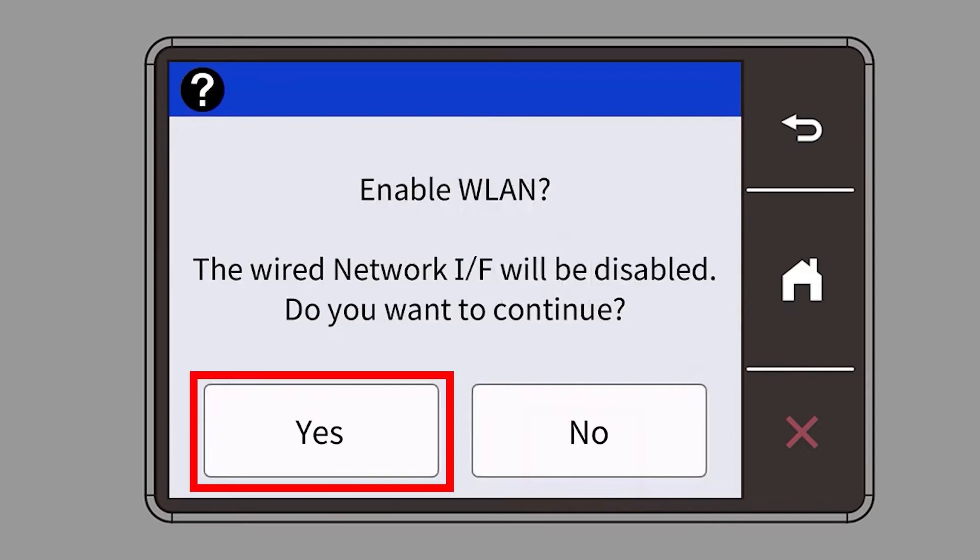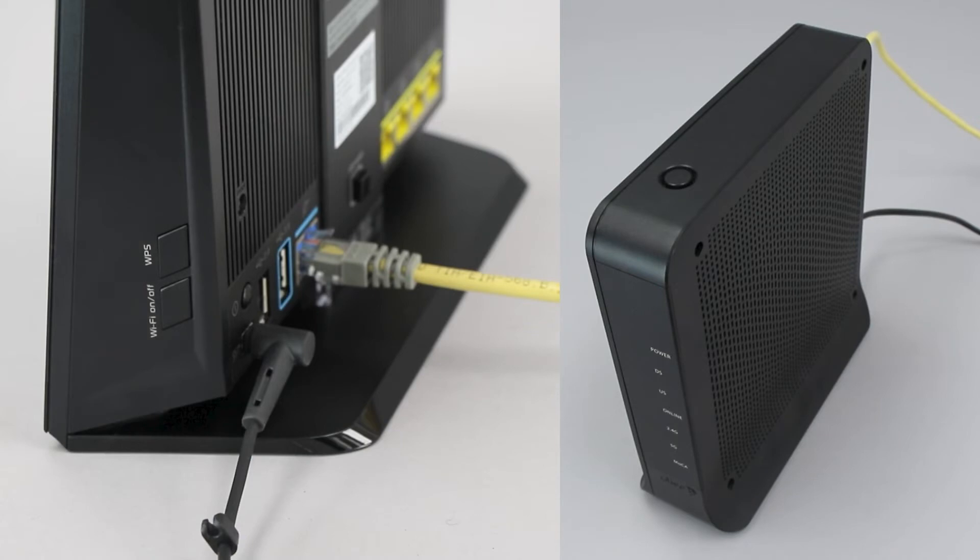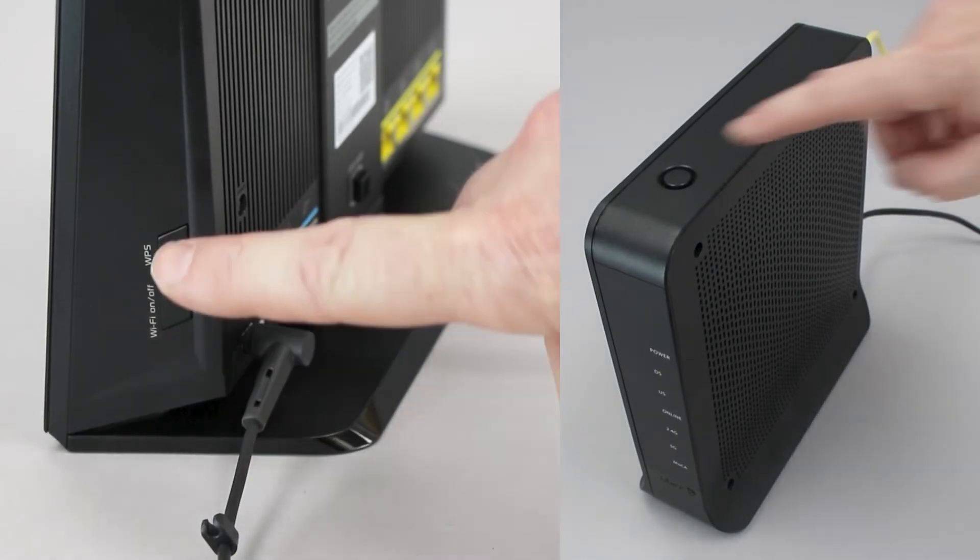When prompted to enable WLAN, press Yes. When the Start WPS screen appears, press OK. On your wireless router, press the WPS button.